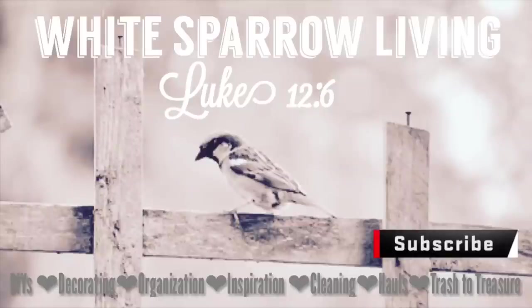Hey everyone, welcome back to my channel. This is Wendy. Today we're going to be doing a trash to treasure Goodwill project — three of them actually. And if you like this video, please consider hitting that subscribe button so we can notify you every time we upload a new one.